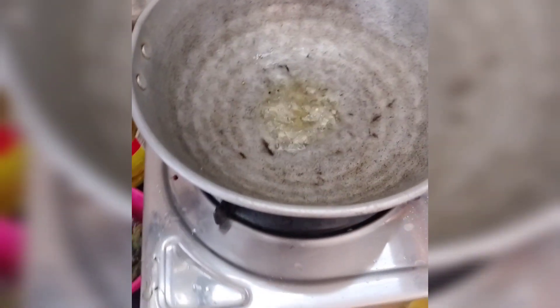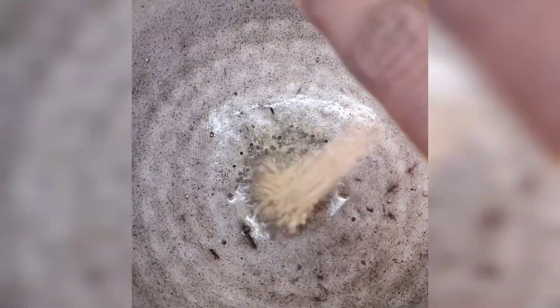So we will try to fry some rice. Now we will fry some rice. Put some rice, some bread, and fry it.